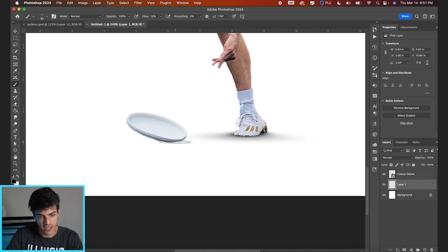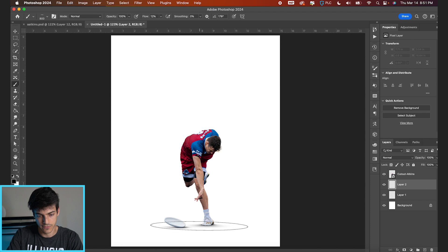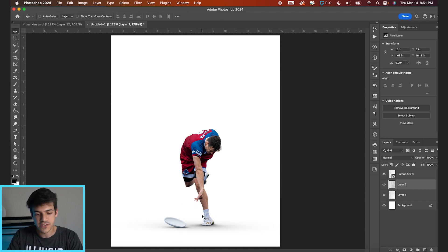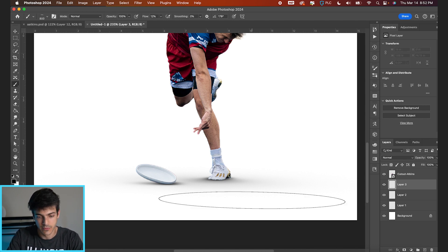Same thing with the disc — get the near edge looking darker, gradually faded out. Then we could put a new layer with a soft shadow on the whole thing. We could also sell this hand being a little bit in front of the foot, so maybe we make a new subtle shadow just around there for the hand.